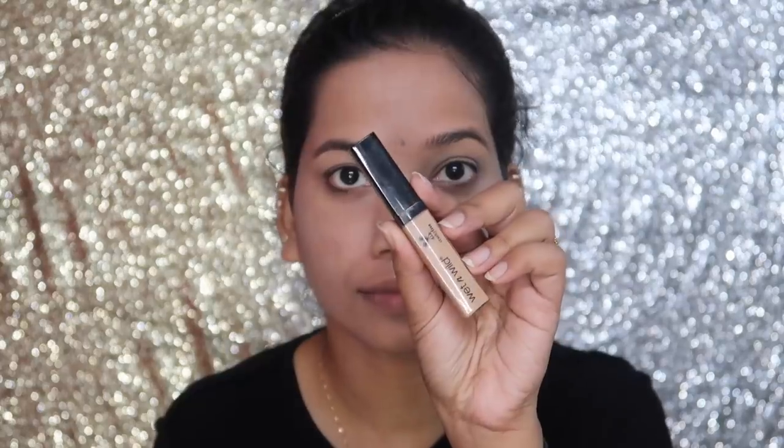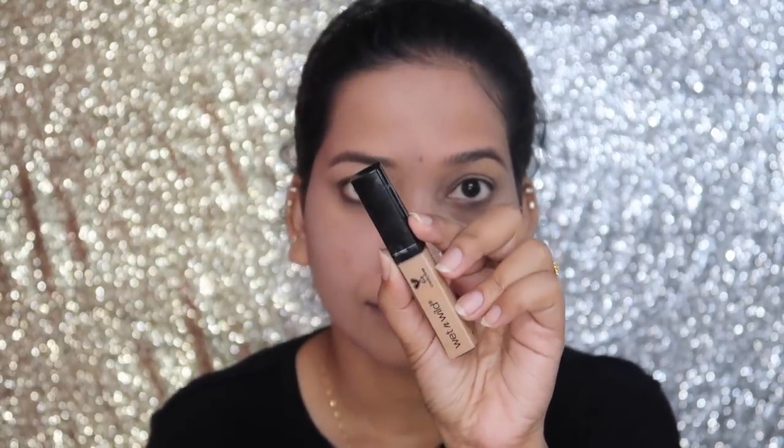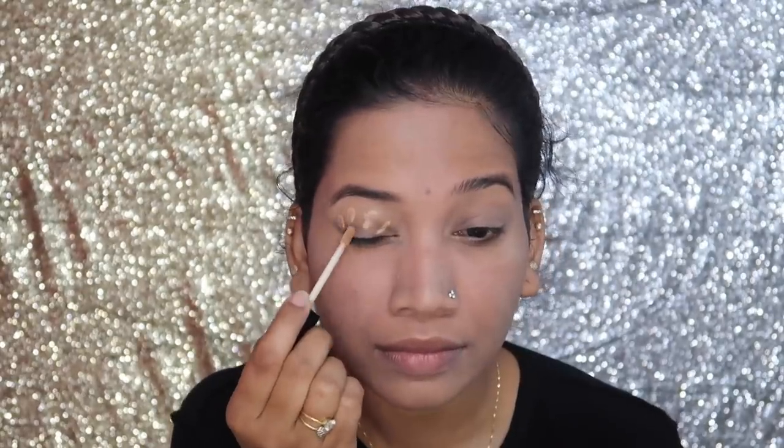I used L'Oreal Infallible Foundation. I used a light color foundation because I used light foundation for my first time. I used light foundation for that — I used to do makeup like that.